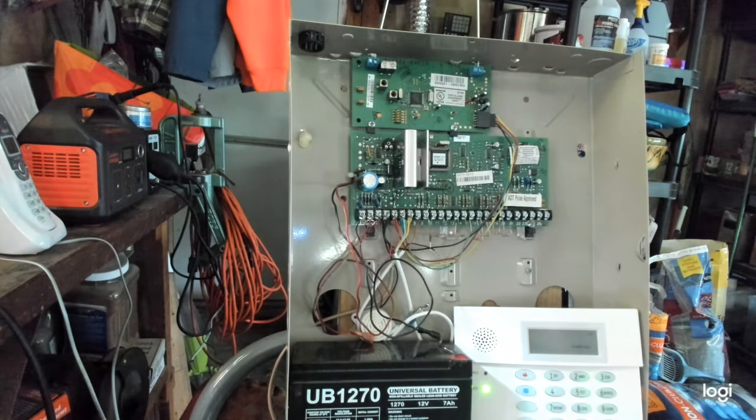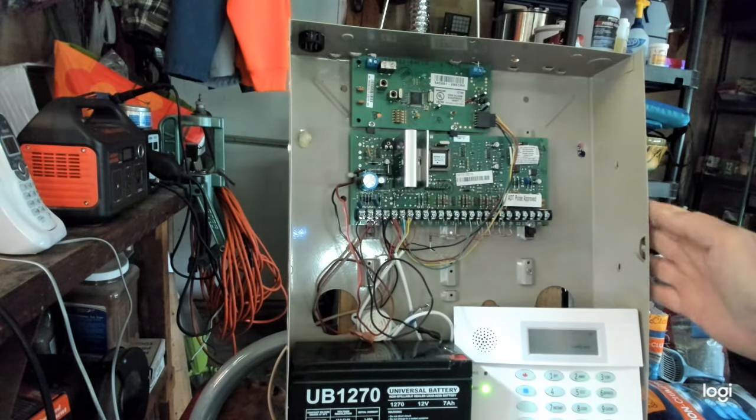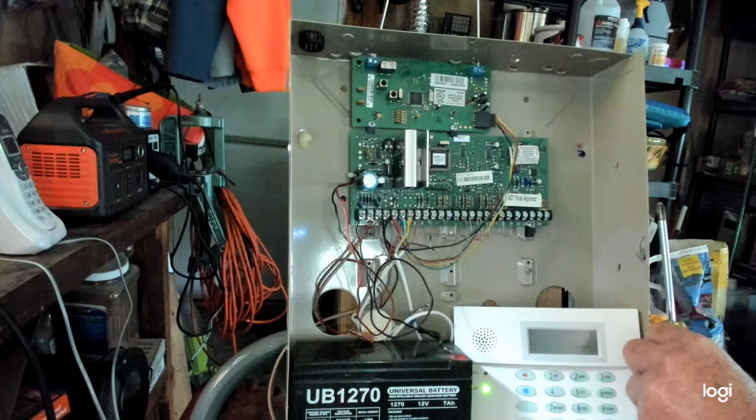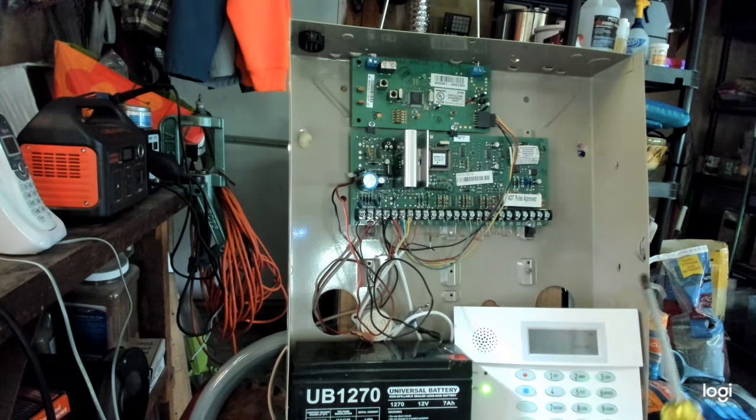I'm going to show you how to silence an Ademco panel either permanently or just temporarily so you can get some sleep. Alright guys, here we are — 2:30 in the morning, your alarm panel is going nuts, you have no idea why. Basically what you gotta do is find the beige box for your alarm system, and most likely you'll have to open the door up.